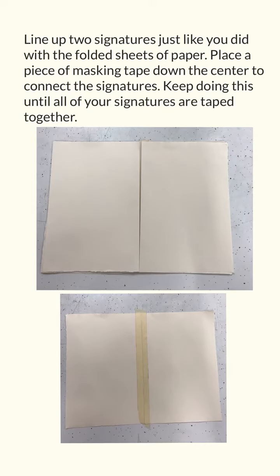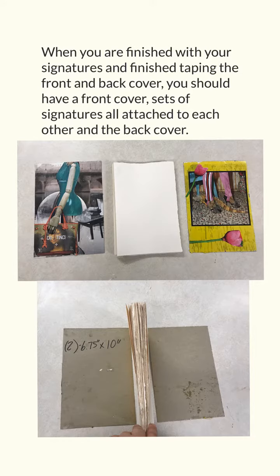Line up two signatures just like you did with the folded sheets of paper. Place a piece of masking tape down the center to connect the signatures. Keep doing this until all of your signatures are taped together. When you are finished, you should have a front cover, sets of signatures all attached to each other, and the back cover.